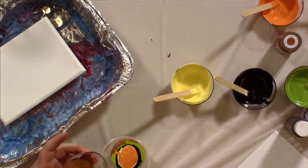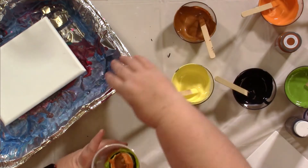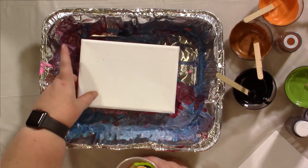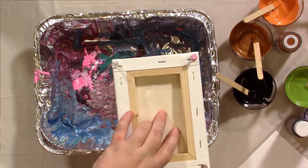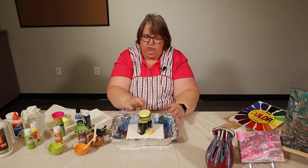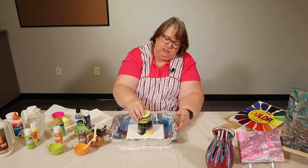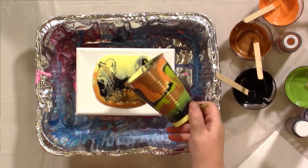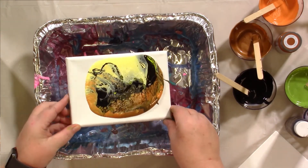Put a little more copper in. And now for the fun part. I'm going to take your canvas, put it on top of your cup, and you're going to flip it. You're going to wait for the paint to kind of pour down, then pull the cup up, and tilt it around, letting the paint get to the edges.